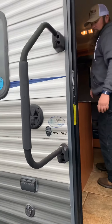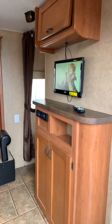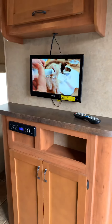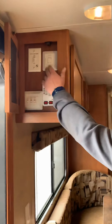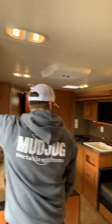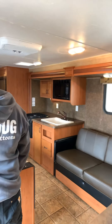Again, this is a 2014 Grey Wolf 27 BHK walkthrough, giving you an idea of how to operate the major systems and features. This is unique to this particular stock number — you may see different features not included on other Grey Wolves or similar models. We're going to take you inside and show you some of those features. The grab handle on the outside lifts up and folds over, and same to bring it back.